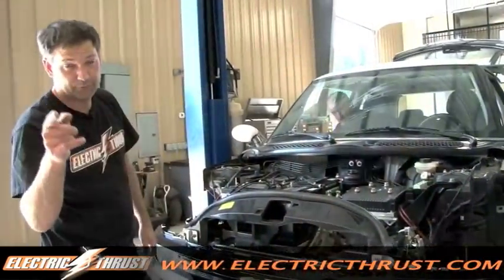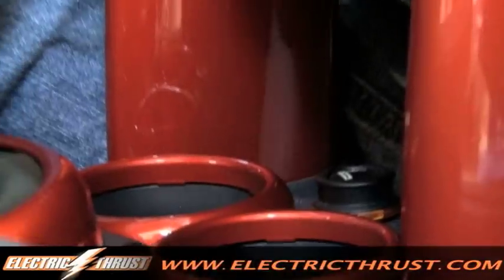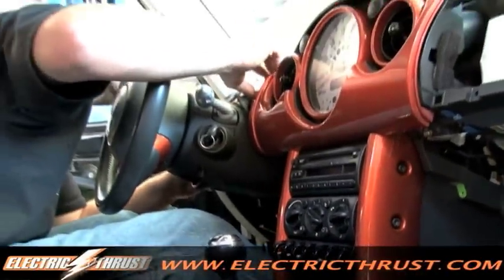And if you want to follow me, I've got a nice little touch for you. Earl the painter has been putting a little something special in the car. We've taken all the silver body panels out of this thing and painted them Electric Thrust orange, and this thing is looking good.